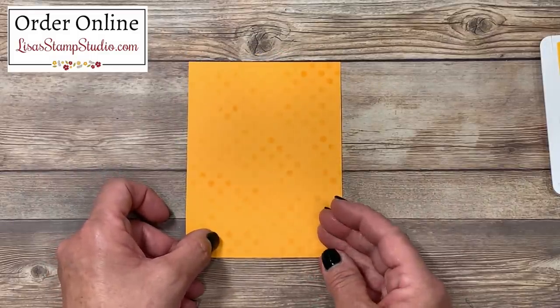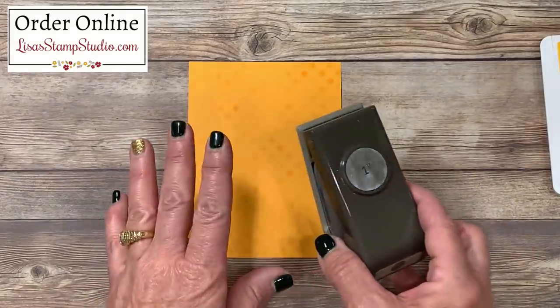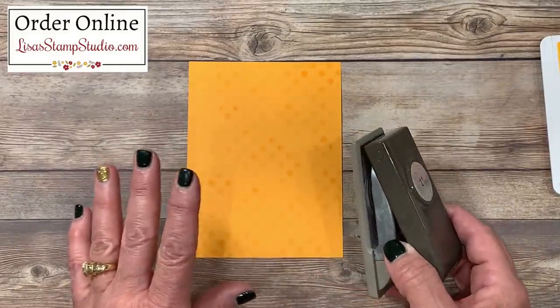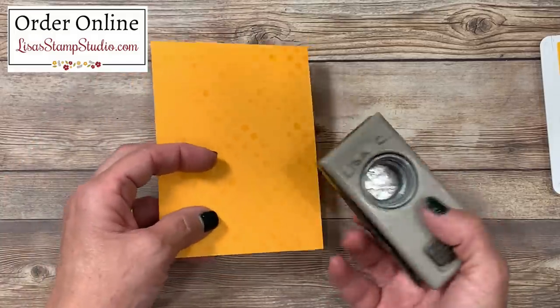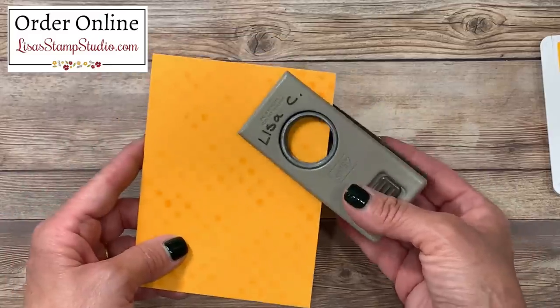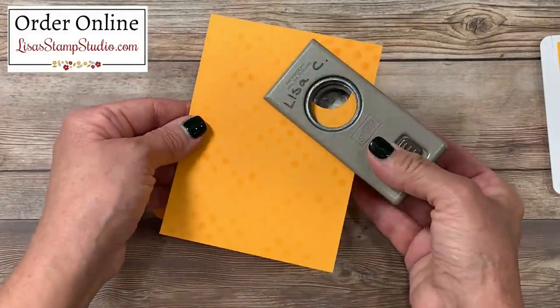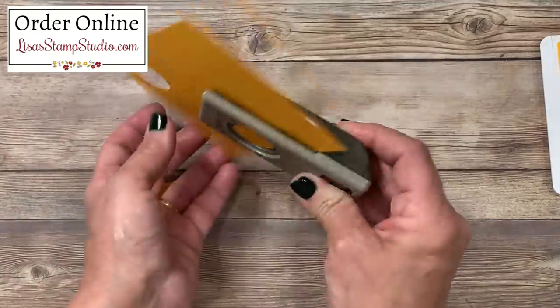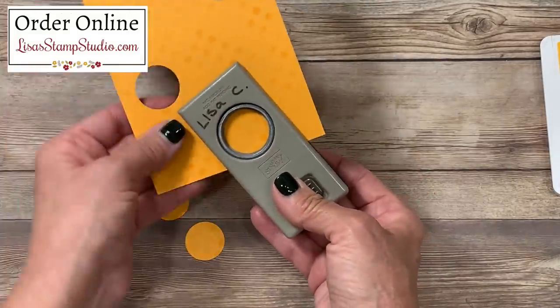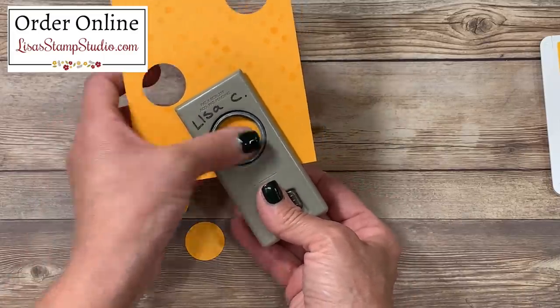The next step is to create the openings. For this, I'm choosing to use the one-inch circle punch. Keep in mind that you can use any die or shape that you choose in any size punch. Where you choose to place the holes is entirely up to you. I'm going to concentrate a little bit more here on the top and punch a hole. I like to use my punch upside down so I can see where I'm going. I'll place another one down here, and then for some visual interest, I'm going to place the last one a little off center here at the bottom.